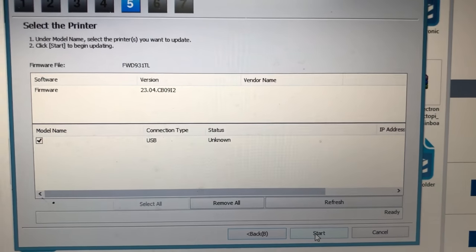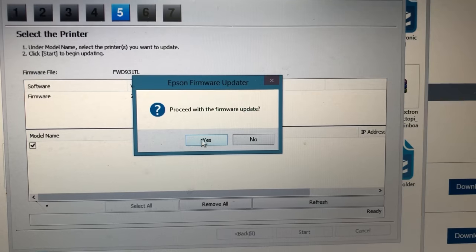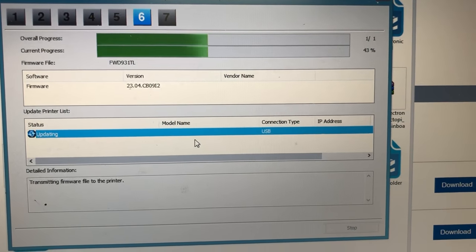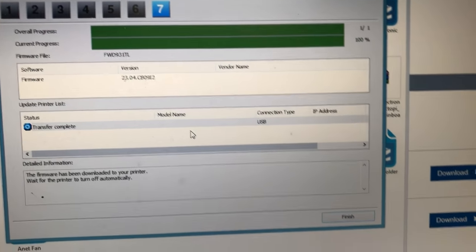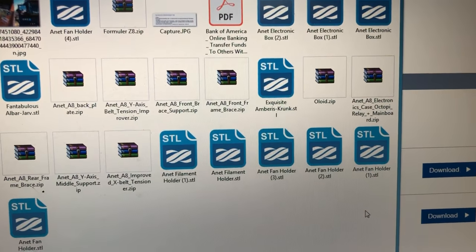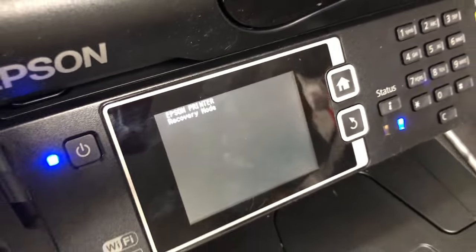You can find your printer here, which shows up as USB on startup. You can find the printer and you think you're good to go. However, if you go back to the printer, your printer will still look like this.